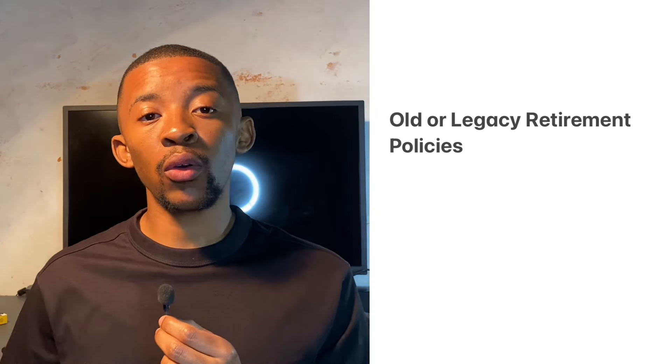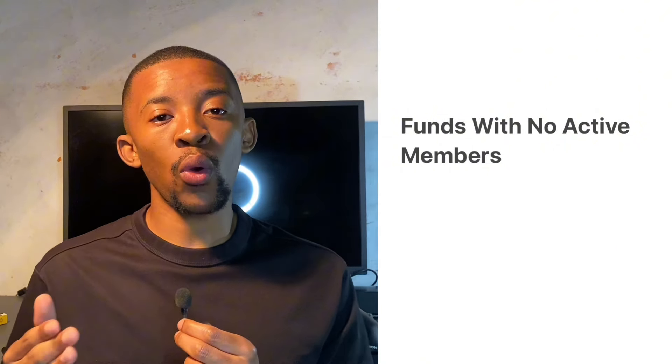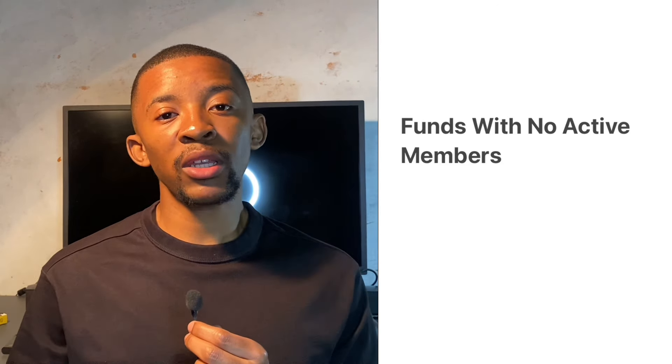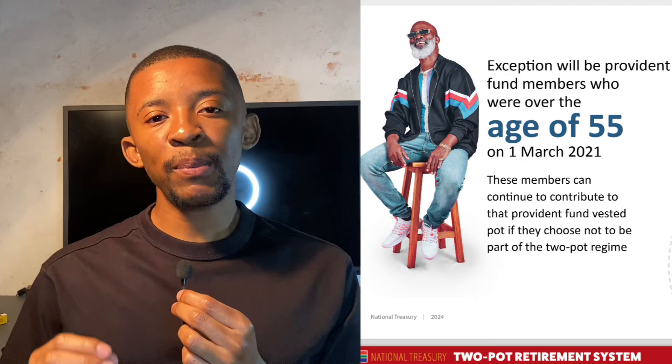The new two-pot system will apply to almost all retirement savings plans, both for people working in private companies and those working in government. However, there are a few exceptions. First, old or legacy retirement policies — older retirement plans started many years ago, for example a retirement policy from the 1980s, won't be part of the new system. Second, funds with no active members that are being shut down or only paying out benefits won't be included.